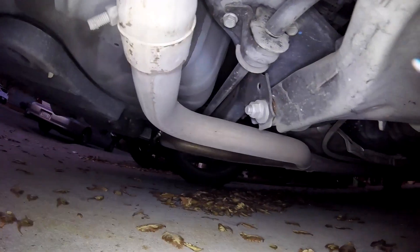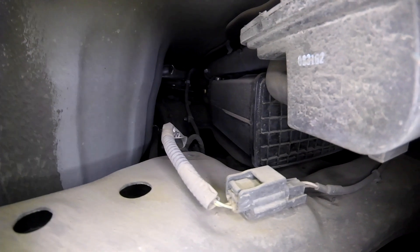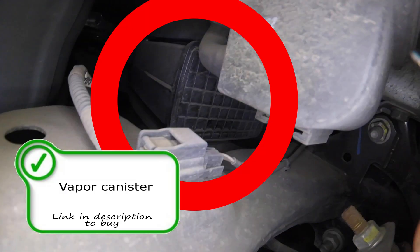Moving along, we're going to get to the EVAP vapor canister. This canister is where your vehicle stores your fuel vapors. The fuel that doesn't get burnt, that vaporizes, that we can't release into the atmosphere, gets stored in this vapor canister right here and is released into the engine later to be burnt through the combustion process. That's going to go through the vapor purge solenoid. But here is your vapor canister.